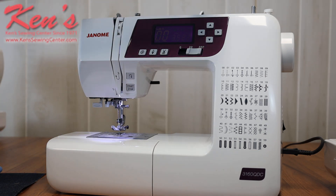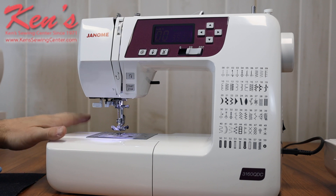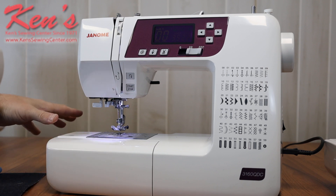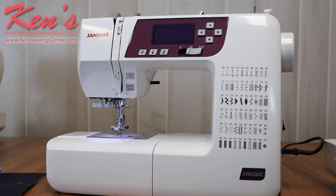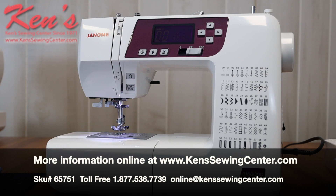Another thing you get with the 3160 is an extension table. This table is made to go right around the sewing arm so you're not wrestling at the needle with larger fabrics. Ken's Sewing Center is your authorized Janome dealer — we're one of the largest Janome dealers in the United States, selling thousands of Janomes every year. With your purchase you get our premium support package. No matter where you are in the country, if you have a problem or question, just pick up the phone or drop us an email anytime. I have trained technicians who've been with me over 20 years that can help you with any question on this machine.